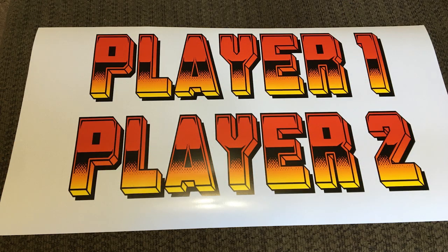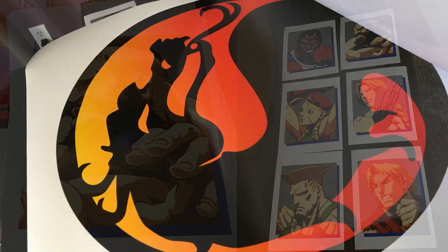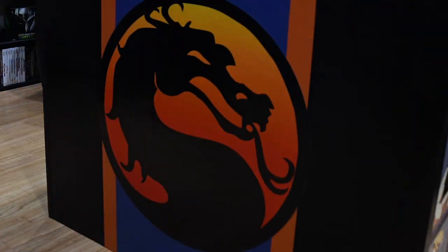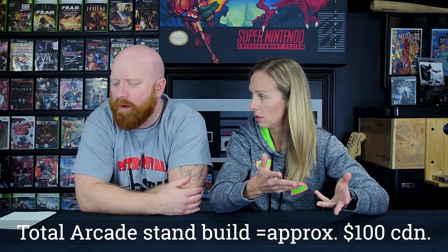I was going to print them at home, but that big Mortal Kombat symbol on the front would have had to have been printed on six different sheets of paper, which would have meant seams. And I didn't want to do that. It was a little bit more because I had to get it poster-sized printed. But all in all, for the stand and everything — all the materials we had to buy — it was in and around $100, we figured.